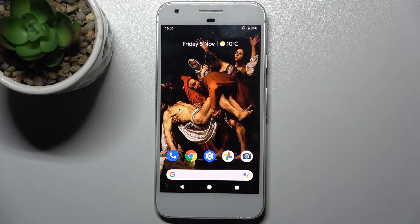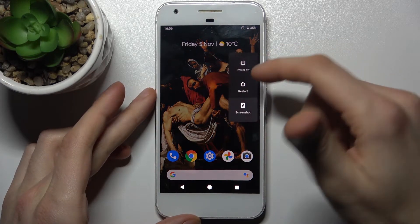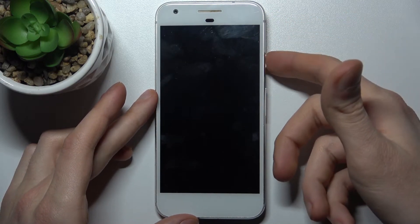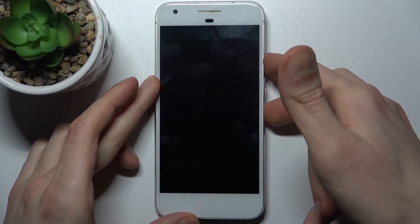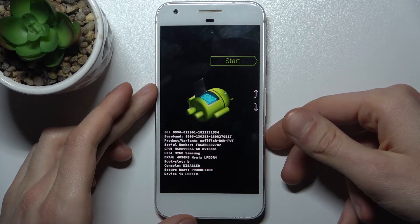Here I have a Google Pixel and today I'm going to show you how to enter boot mode on this device. To do this, firstly you have to turn your device off, and after it turns off completely, you have to hold down a combination of keys — the power key and volume down — for a couple of seconds, and after that you will end up in boot mode.